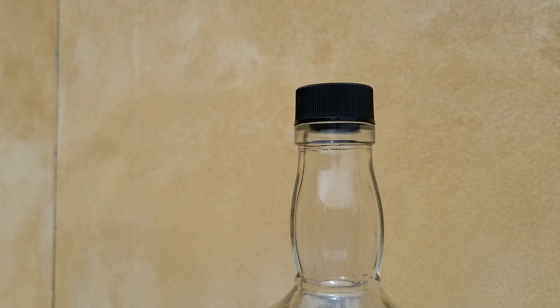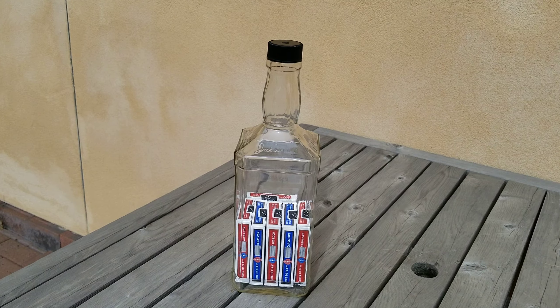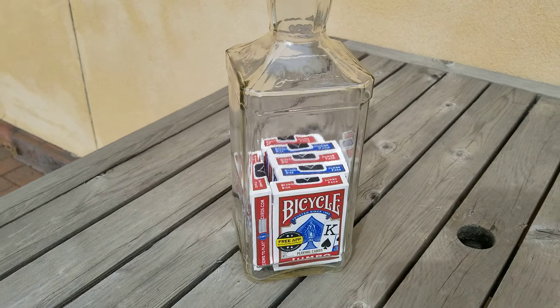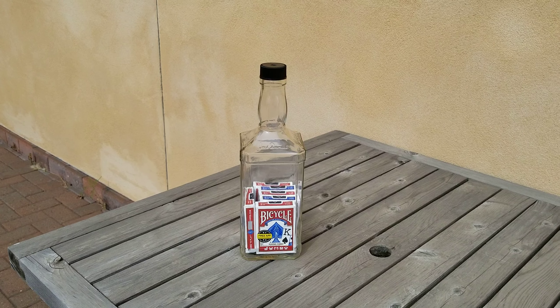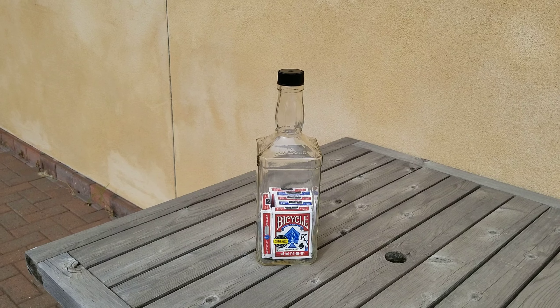The opening is way too small for a deck of cards to fit through. So that is six decks of sealed cards in a Jack Daniels bottle. Thanks for watching.